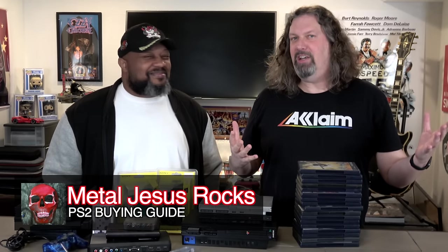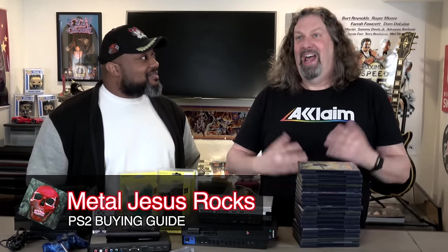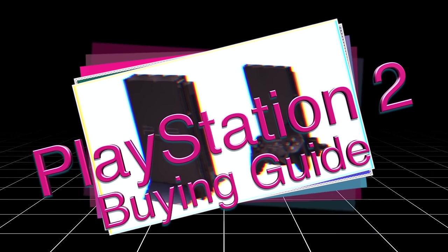Hey guys, Metal Jesus here, and I'm back again with my good bud Radical Reggie. How's everybody doing? We're going to do an updated PlayStation 2 buying guide. It's been almost nine years — the last one was done in 2015, and a lot has changed, so we're going to jump into all of that.